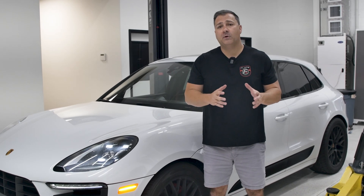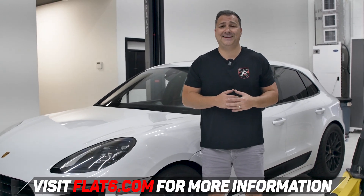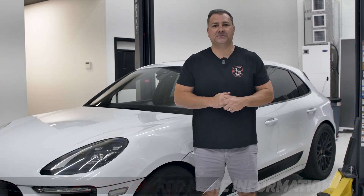All you need to do is attach those to the email, send it back to us, and we'll send you a revised map — it's all the same process. I hope you found that guide informative. If you have any questions or running into any challenges along the way, feel free to reach out to us at info@flat6motorsports.com or give us a call. We're happy to help. Thanks, we'll see you in the next one.